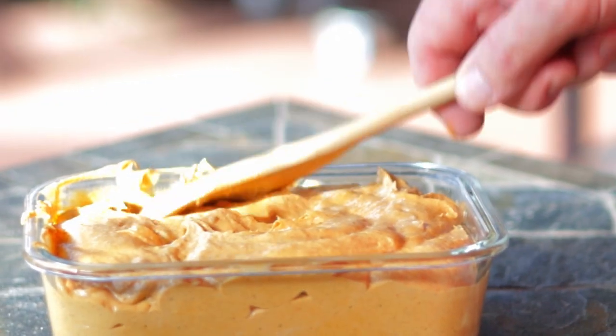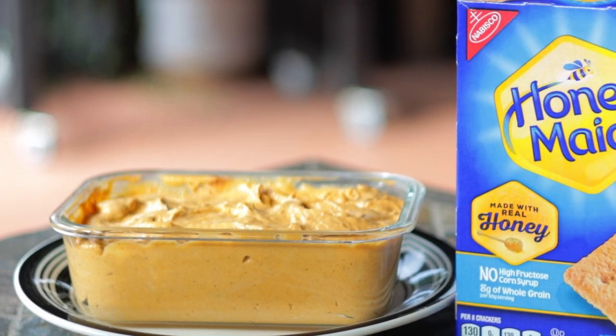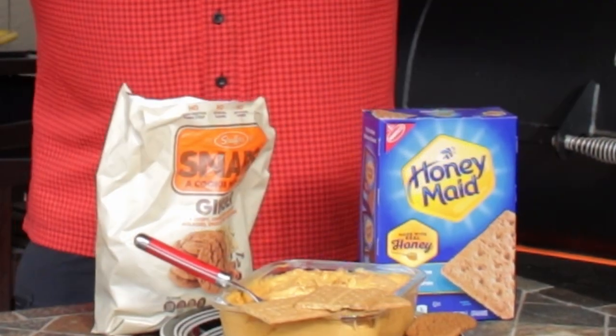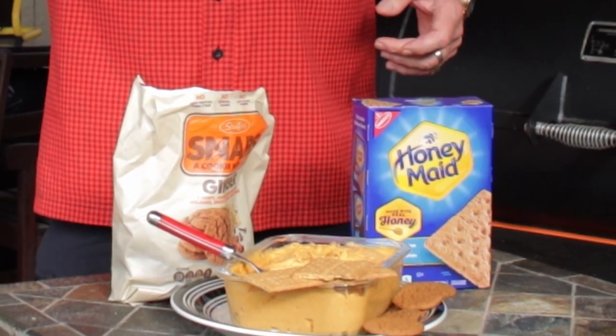I'm going to put this in another container and it's ready to serve. The leftovers have to be refrigerated, but I'd be surprised if you got any — it's that good. This dip looks just like Halloween and it tastes like it too. My favorites are eating this with graham crackers and ginger snaps. Enjoy.